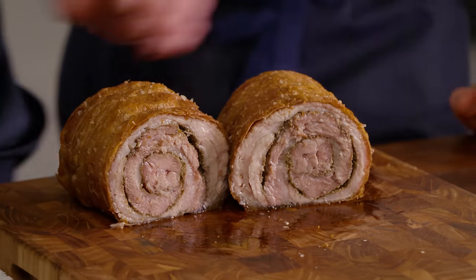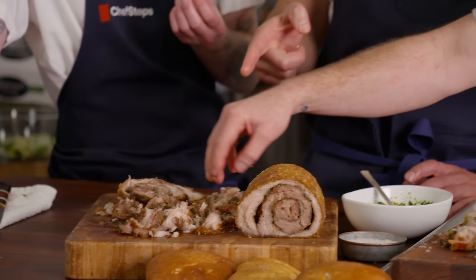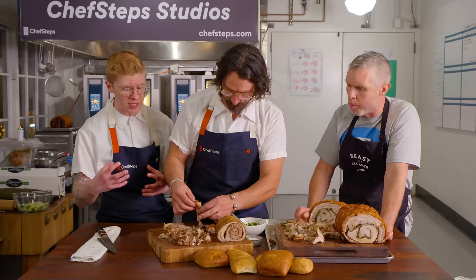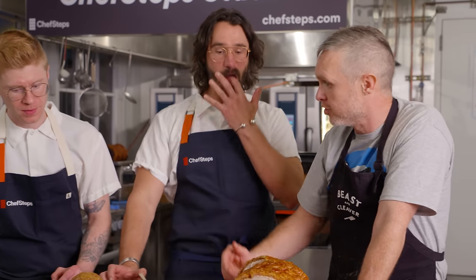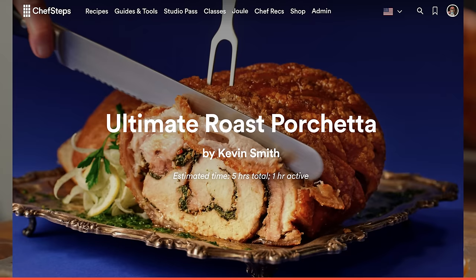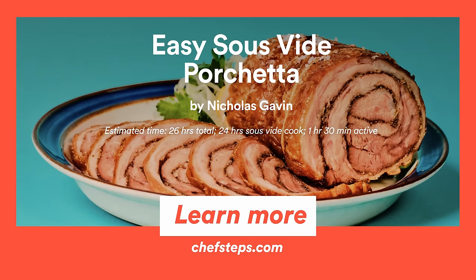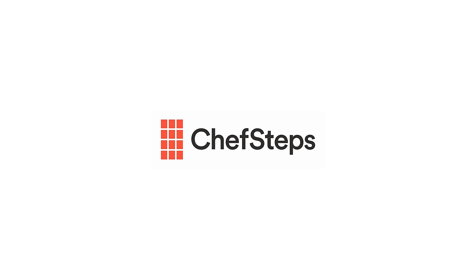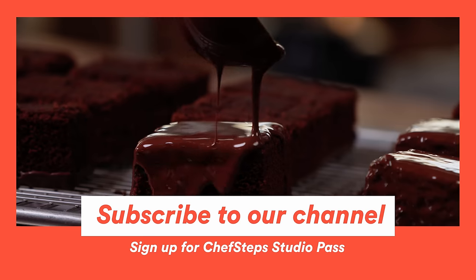Slicing into Nick's new-school porchetta is audibly juicy. The texture is exactly what they wanted — not fall-apart braised, but very tender and juicy with a nice fat-to-meat ratio, without needing extra cuts like loin. The fat is really crispy despite there being no skin. The verdict: both are delicious. The OG is the ultimate, but the new-school version is perfect for a Monday-through-Friday cook. Subscribe and visit chefsteps.com for more tips, recipes, and tools.